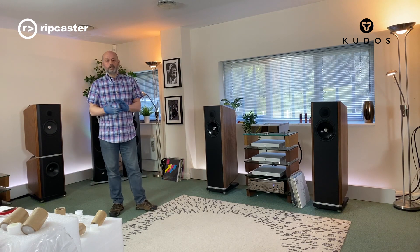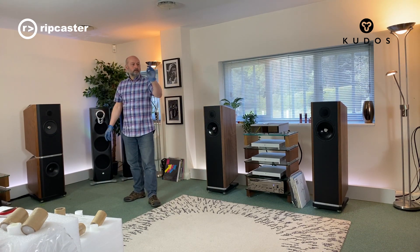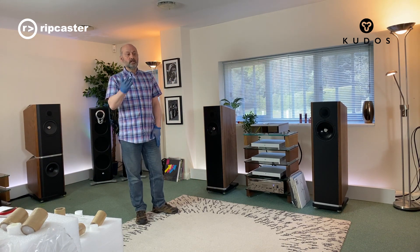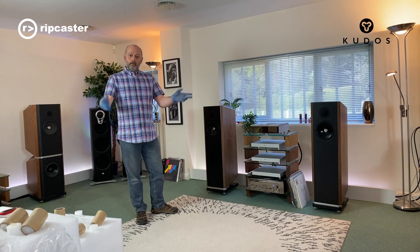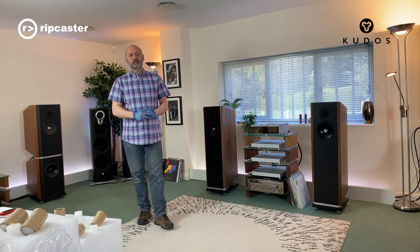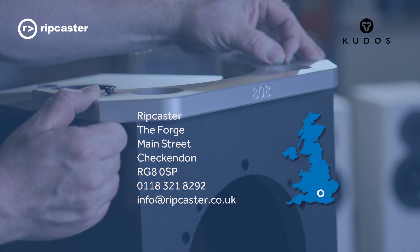Like we say, we keep all the Titan speakers in range. So we've got 707s here, 808s here, 505s over there, and obviously the 606s, which is the box we've got to do next. Thanks for watching — I hope you enjoyed the video. Please come and visit Ripcaster to listen to the whole Kudos range.